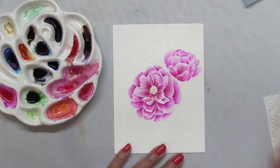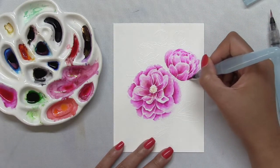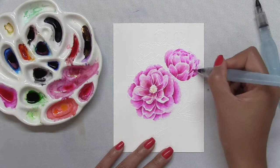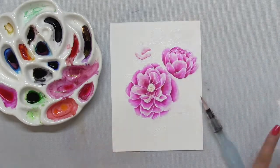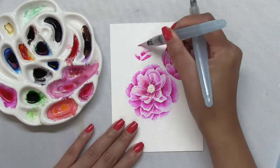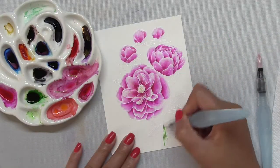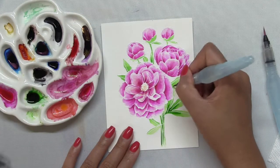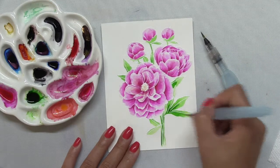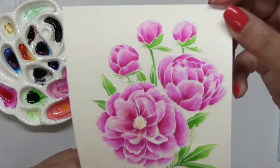Once I finished coloring in that open-faced beautiful peony, I went ahead and painted the rest of the peonies in my bouquet. Since these are smaller buds more in the background, I just added one layer of moss rose and one layer of cherry red, because these are the extra elements and not really the focus of the panel. Once I finished coloring in the smaller buds, I added some color to my stems and leaves using the sap green from the same watercolor collection. And now my painting is complete.